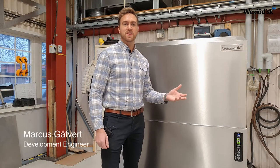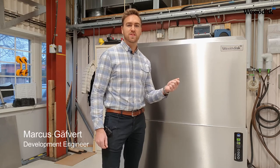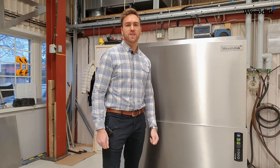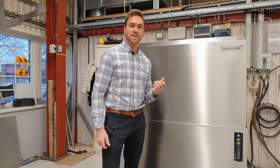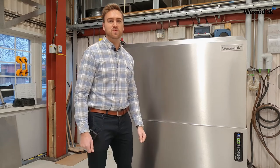Hi, today we are standing here in front of our new combi dishwasher, the WD-12S. With the new machine we are really focused on the end user to facilitate handling and cleaning and make the machine extremely easy to work with.